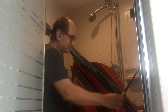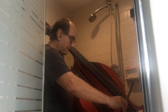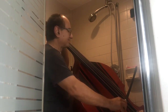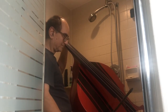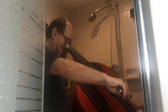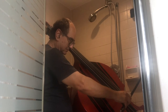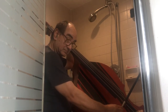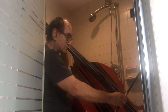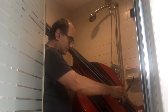Not bad, huh? Not bad, huh? Not bad, huh?